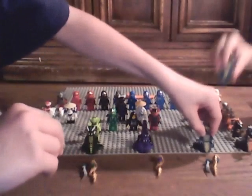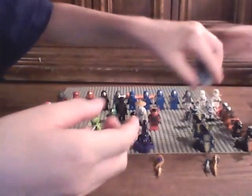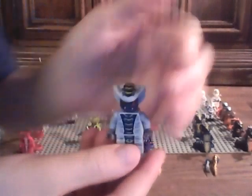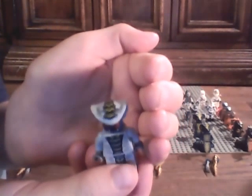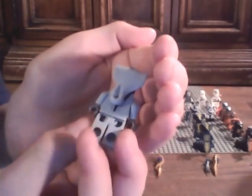And next we have the second in command, Slithraa. I like his head piece too. A little bit of back printing. I like his head piece. Back printing.